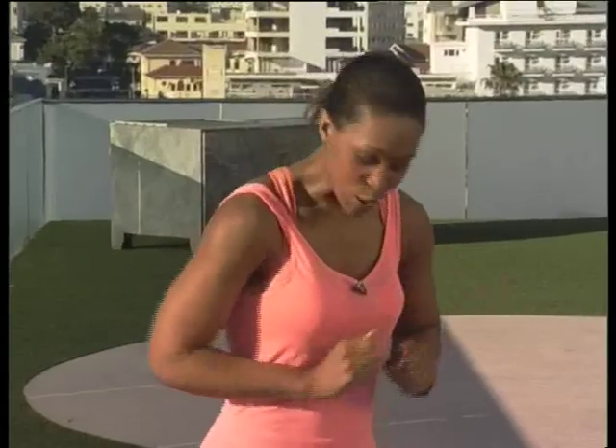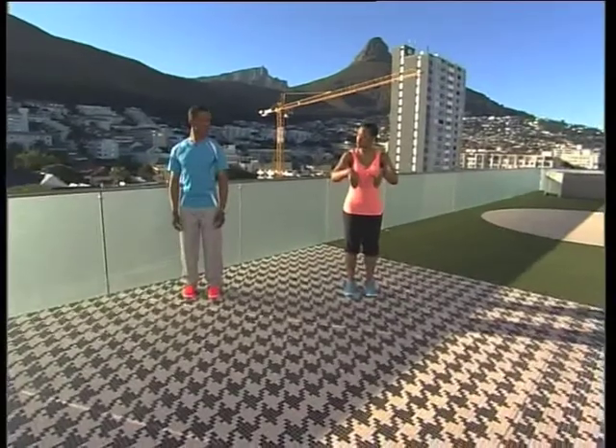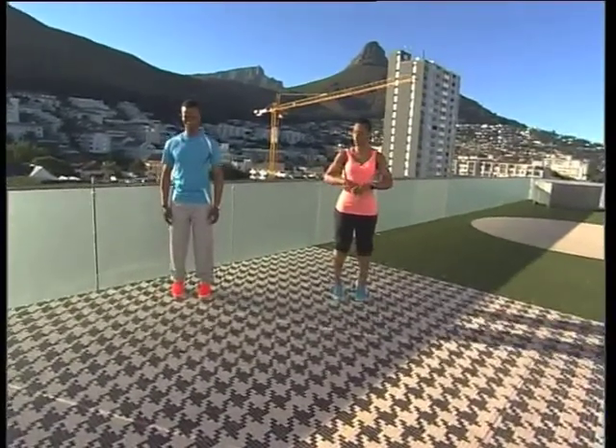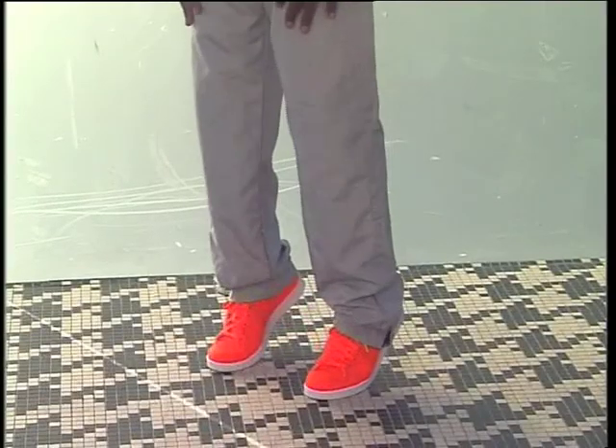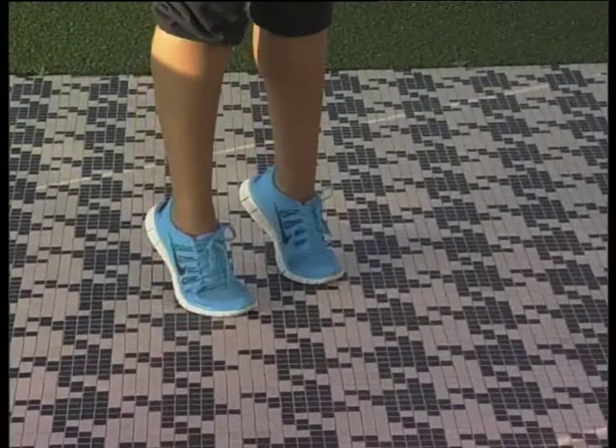We're going to start with a three-way calf movement. Feet shoulder-width apart or a little bit narrower. You're going to roll up, lifting the heels and going onto the toes — just go up, squeeze, and drop. Give me another three. And if you actually hold it, you feel it from the first one.